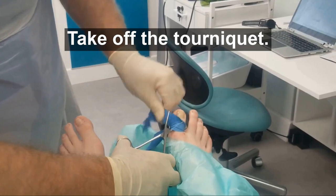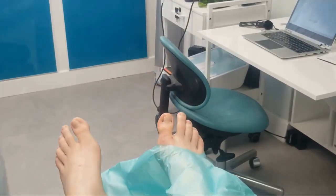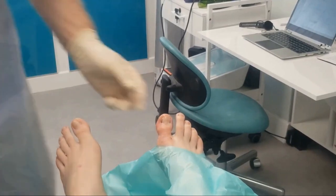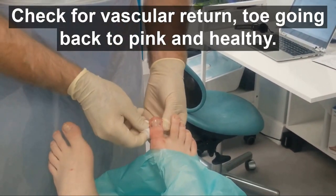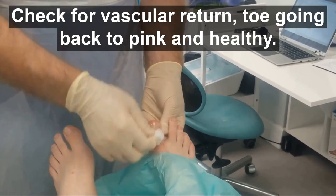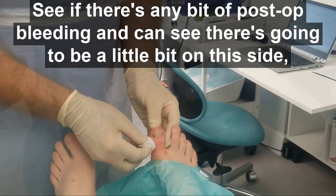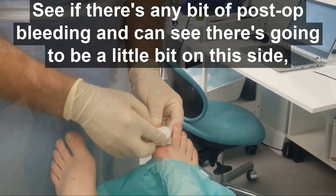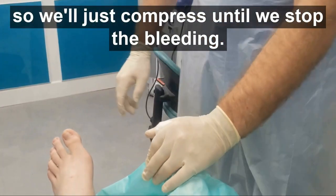Take off the tourniquet and check for vascular return — toe going back to pink and healthy. See if there's any post-op bleeding; you can see there's going to be a little bit on this side, so we'll just compress until we stop the bleeding.